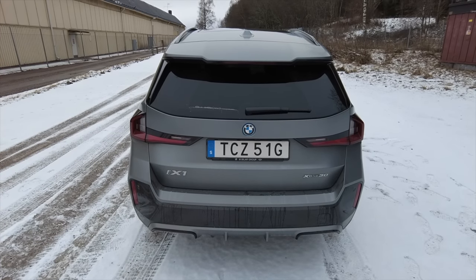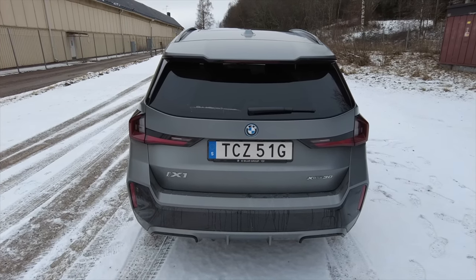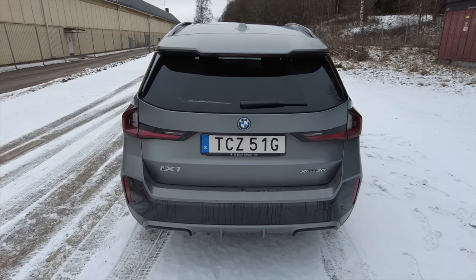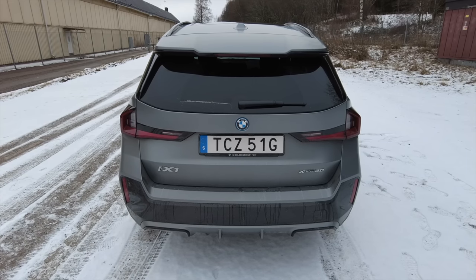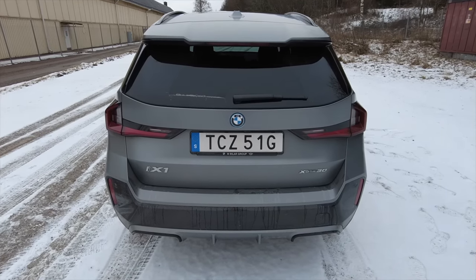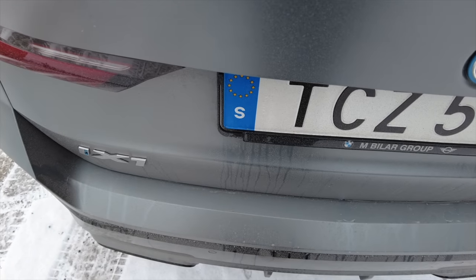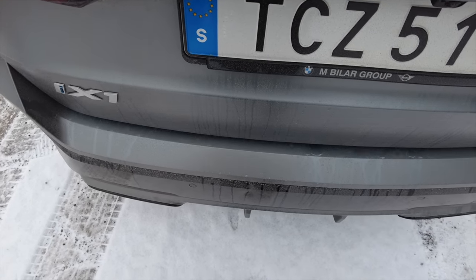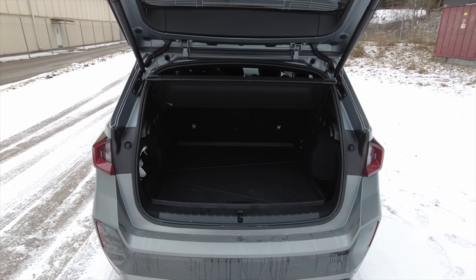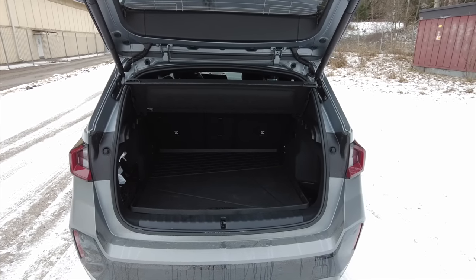If you have comfort access, you can also open the trunk with a small kick below it. I've had this on a lot of cars and often it doesn't work very well, but I must say on this car it actually works really well. All I do is a small kick and the trunk opens — works every time, in contrast to other cars I have had.